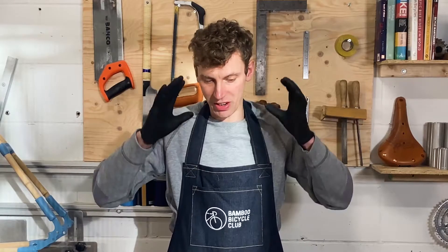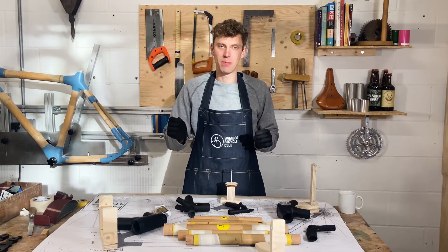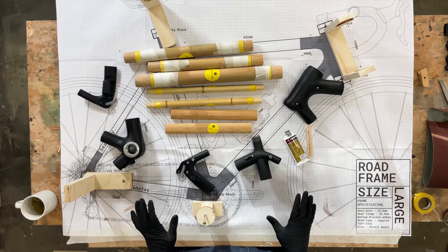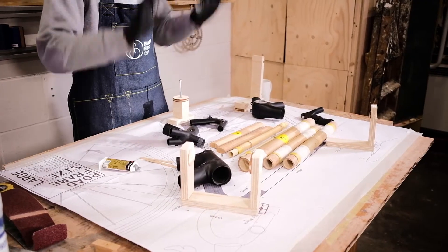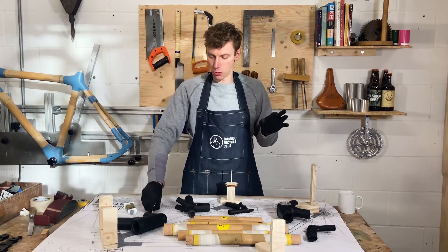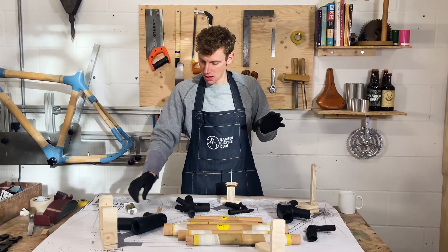What we're going to do now is we've cleaned everything and we're now going to glue the frame together. This is a crucial point — you want to make sure that everything's clean, you've got your glue ready, you've got your gloves ready, and a spare set of gloves if you can, as well as some lollipop sticks.